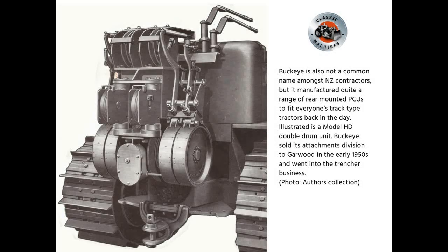Buckeye is also not a common name among New Zealand contractors, but it manufactured quite a range of rear-mounted PCUs to fit everyone's track-type tractors back in the day. Illustrated is a Model HD double-drum unit. Buckeye sold its attachments division to Garwood in the early 1950s and went into the trencher business.